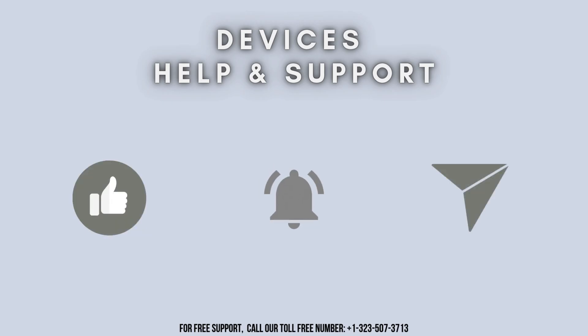Thanks for watching. Don't forget to like, share, and subscribe to Devices Help and Support. Stay tuned for more updates.